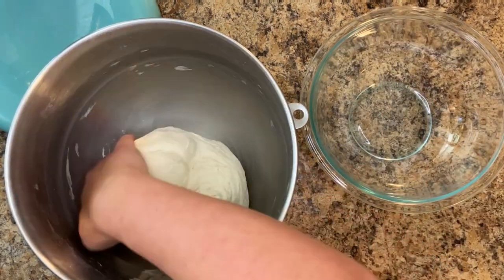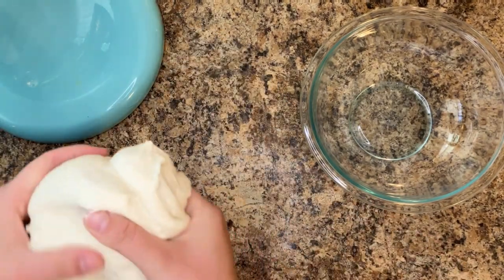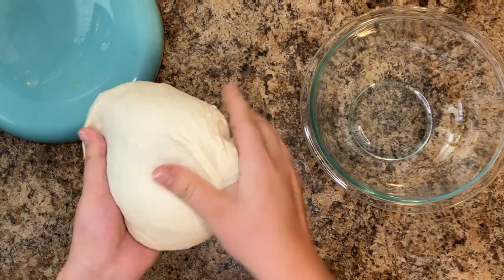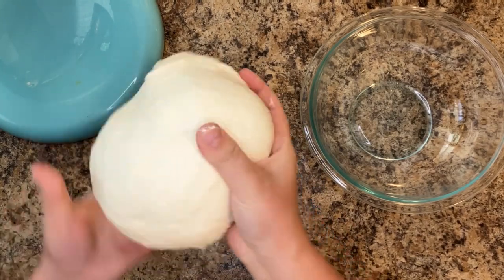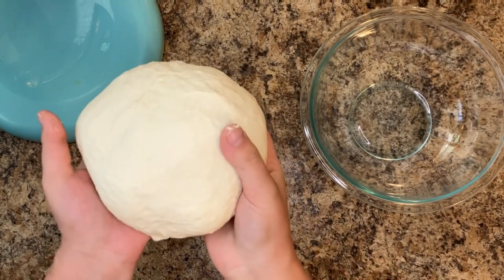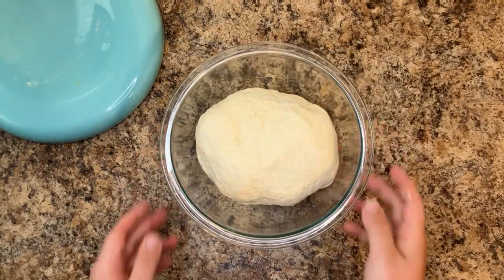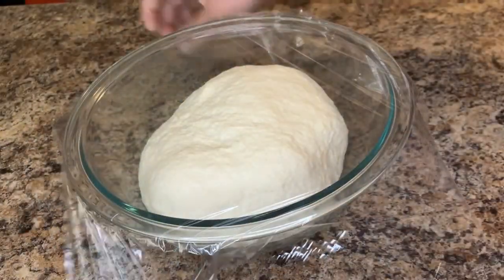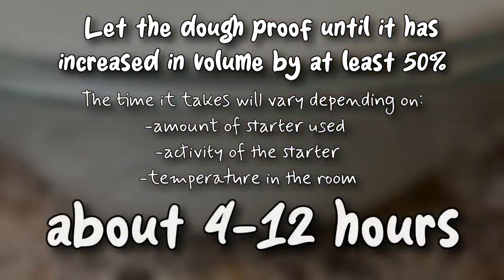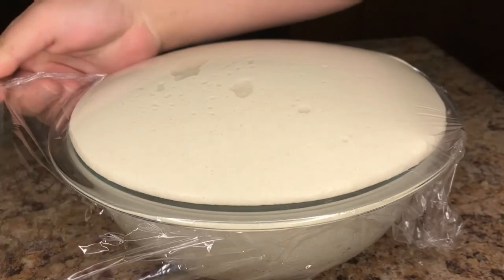Shape the dough into a ball, then place it into a bowl or back into your stand mixer to proof. Cover with plastic cling wrap, a damp towel, or a lid. Let it rise until it has increased in volume by at least 50%, which takes 4 to 12 hours.